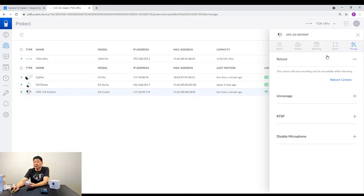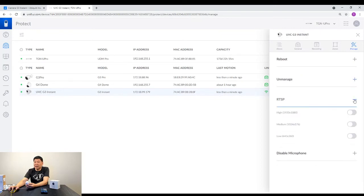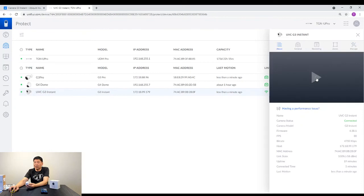In terms of management, you can reboot it or unmanage it in case you want to move it somewhere else. Another thing is if you want to record it beyond just on your Cloud Key, UVNVR, or your UDM Pro, you can also do RTSP to a Synology NAS. In our previous video we have done one on how you can set up the RTSP — all you have to do is get the URL, add it into your Synology NAS, and then you'll be recording into your Synology NAS. You can also use the Synology app to view it.